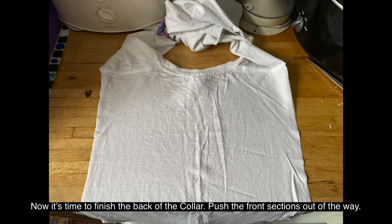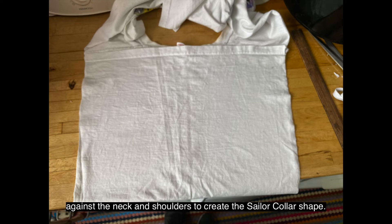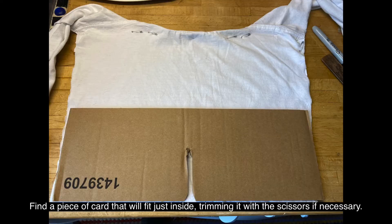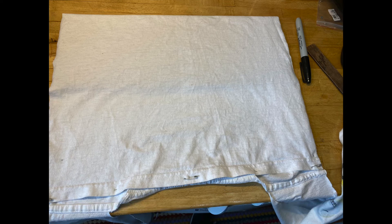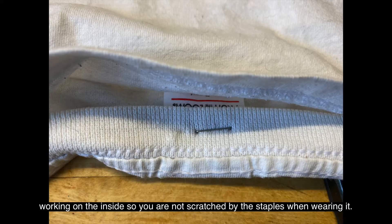Take a moment to trim off any loose threads and straighten the edges. Now it's time to finish the back of the collar. Push the front sections out of the way. Fold the bottom of the t-shirt in half, tucking it underneath, and pin it against the neck and shoulders to create the sailor collar shape. Cut the sides to straighten them, drawing a line to guide you. Find a piece of card that will fit just inside, trimming it with scissors if necessary. Insert the card into the folded t-shirt and push it down so that the collar holds its shape. Staple the collar together from the neck down, working on the inside so you're not scratched by the staples when wearing it.